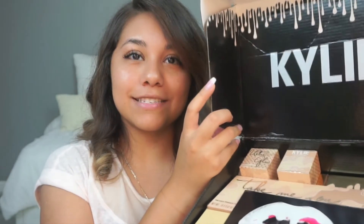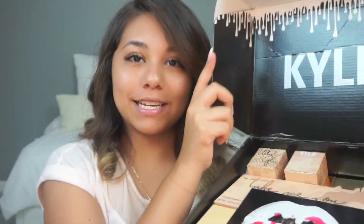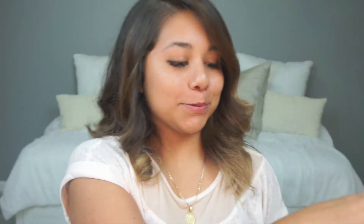So my package came in this little black box — it looks like this. Nothing too fancy, obviously. When you open it, which I already did open it, I showed you guys on Snapchat what it looked like. No swatches — I have not swatched anything whatsoever, so I'm really anxious to do that. But when you open it, oh my gosh, it's so cute. It has her name with the little drops in it and then all of the makeup inside.